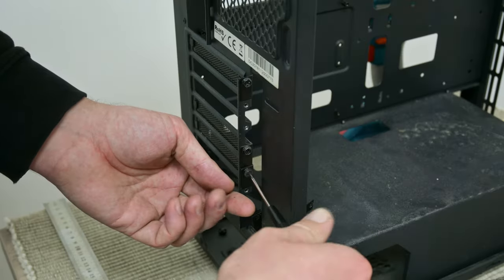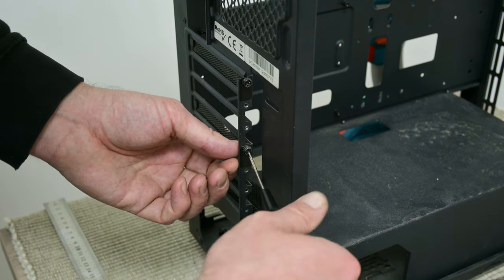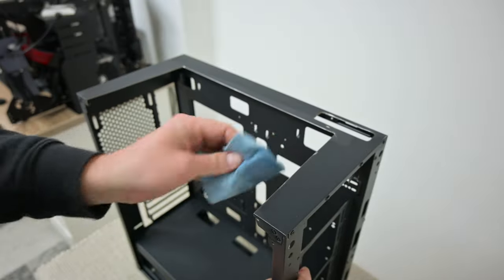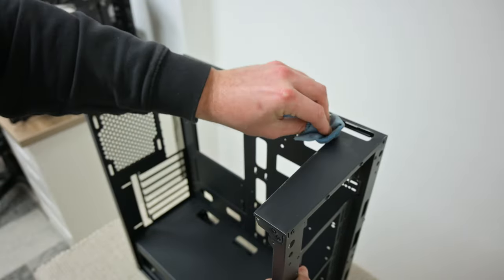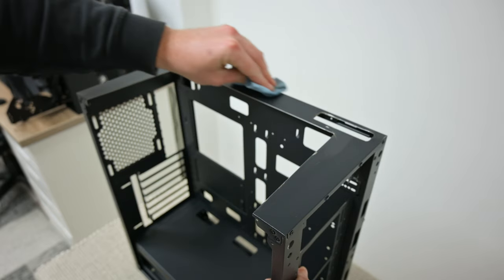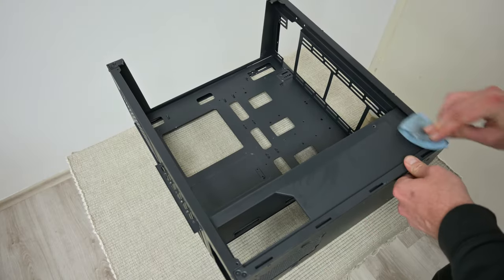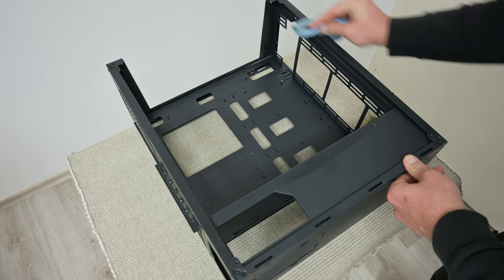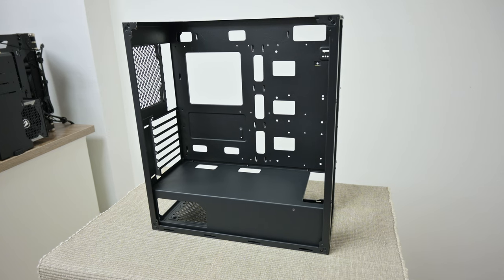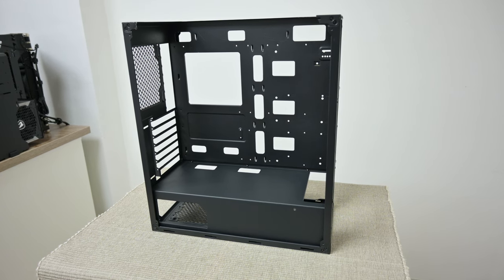Now from the case I remove the PCI bracket covers and all other screws from the inside. Later I wash the PC case, and after the case was dry, I re-cleaned the whole case using 96% isopropyl alcohol. I've done all of this because we're going to paint the case, and before painting everything needs to be very clean.